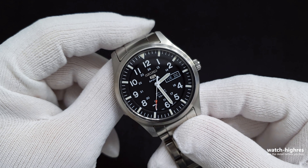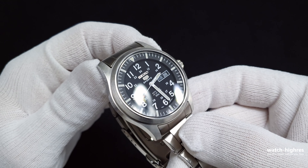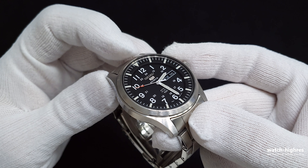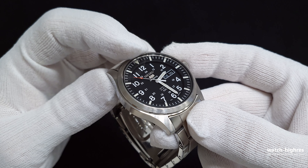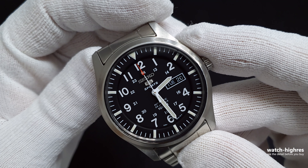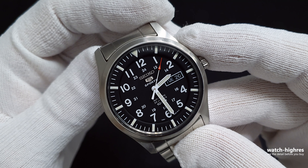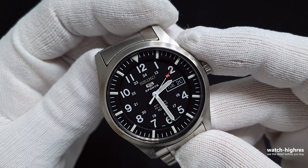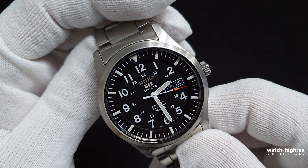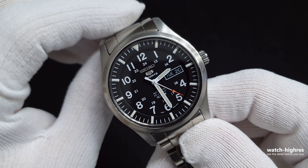This watch doesn't look big even though it's 45 millimeters because of the design. We have a couple of layers: the first layer is the second and minute marks around the edge, then one step below we have 12 hour marks for every hour, then one step lower we have 24-hour logos. We also have the Seiko 5 Sports logo, 'Automatic 23 Jewels', '100 Meters', and 'Movement Japan' at the six o'clock position.